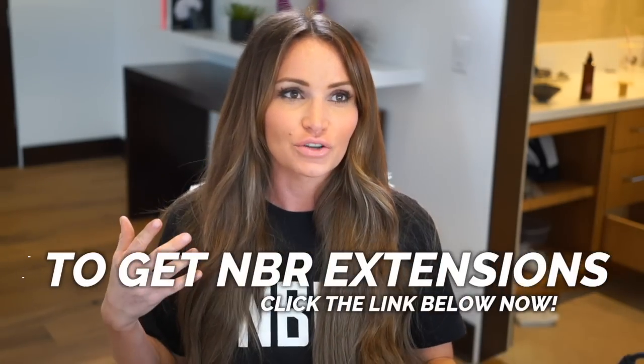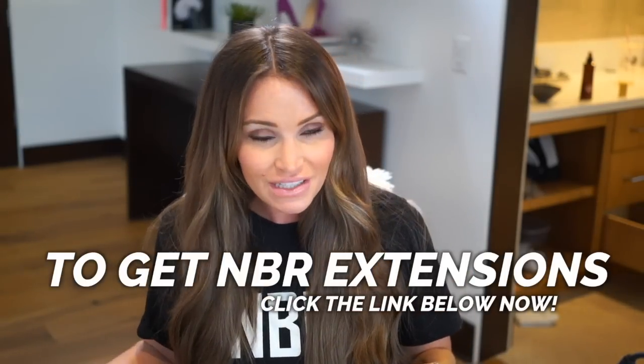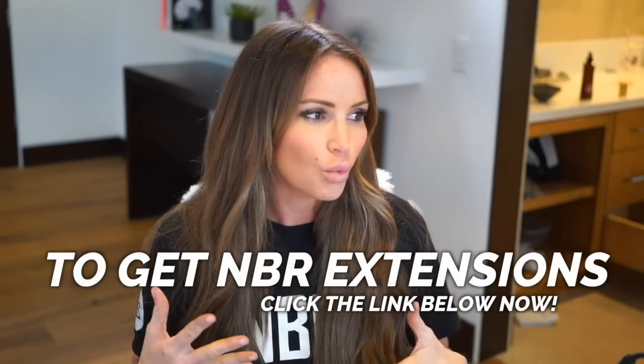So this month I really wanted to talk about different curl patterns and ways to curl your hair, because everybody asks us either on our Instagram — Natural Beaded Rose Extensions — what kind of curling iron we're using to get our waves. Honestly, I would say the two sizes we use are a one inch and a one and a quarter.